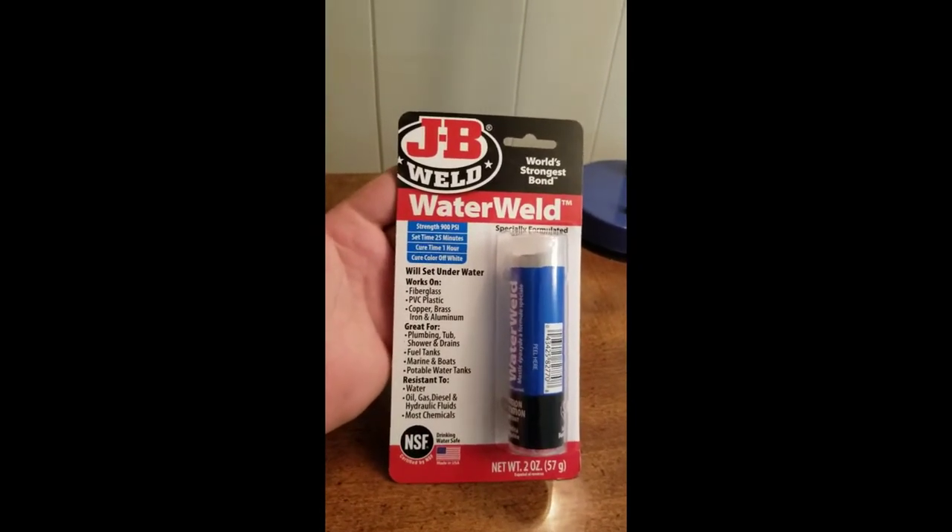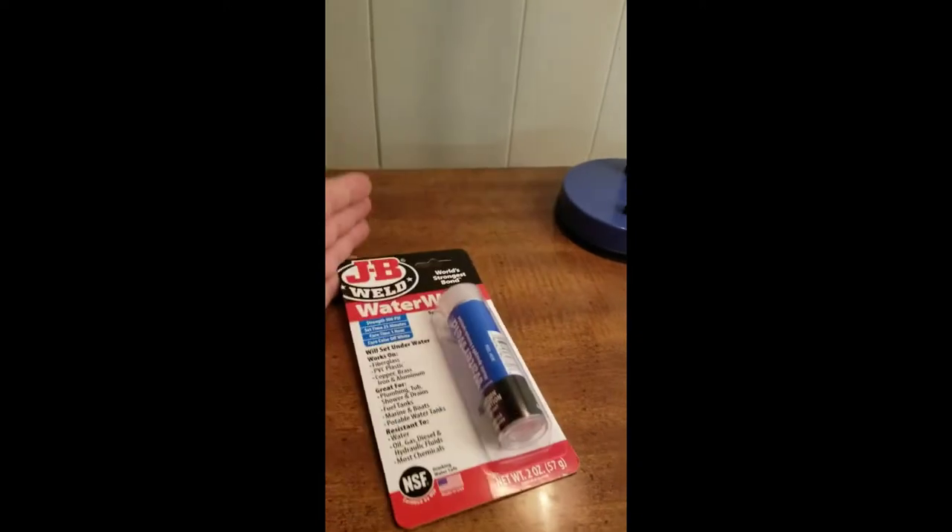What's up people. I'm over here with that JB Weld Water Weld stuff, basically about to put a band-aid on this cast iron pipe. I cleaned it up a little bit for you guys. It was leaking a little bit — not nothing crazy, not gonna flood out the basement or anything, just like one or two drips every six or seven hours.